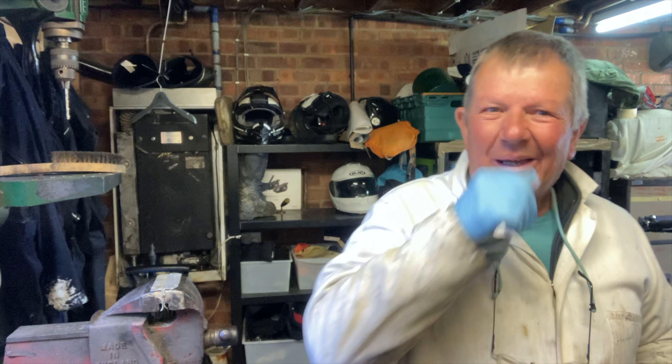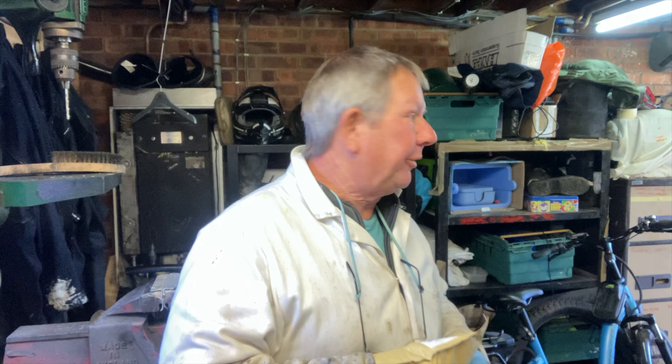Hello peeps. Edinburgh trial next weekend. I'm pretty much happy with the 300, I just thought I might change one thing.